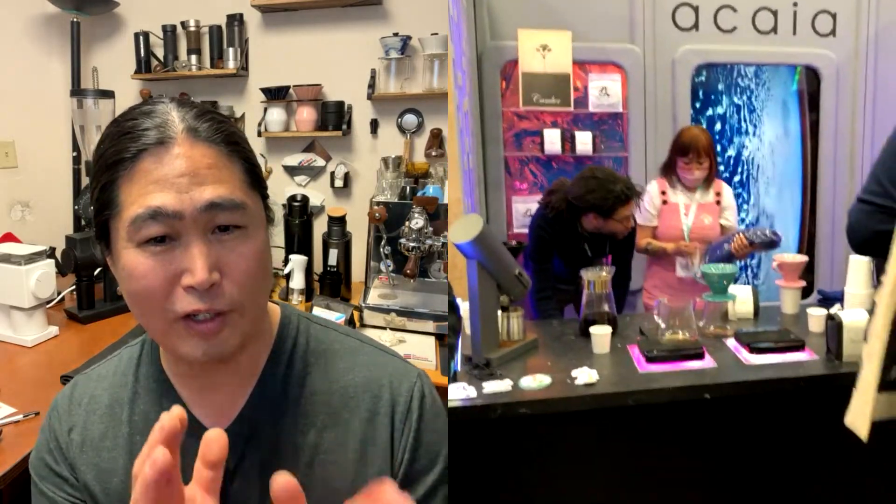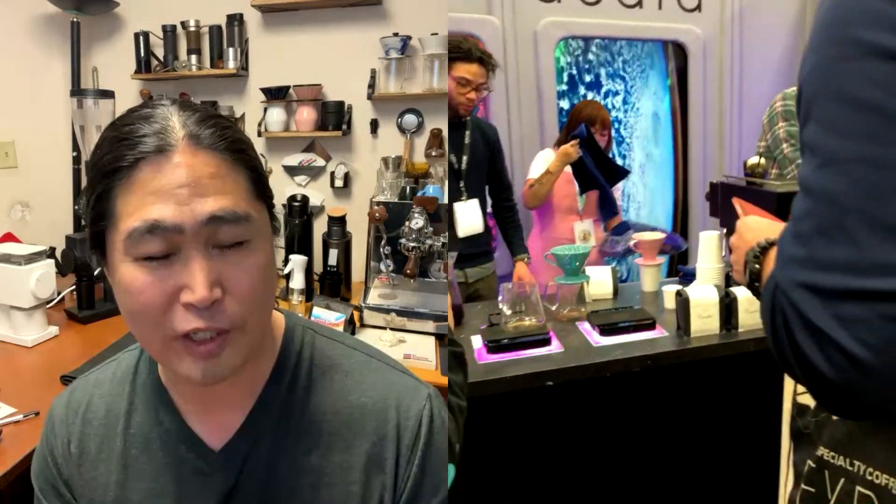Hello and welcome back. We are live with Sal at SCA Coffee Expert in Portland, 2023. And you are in front of the Acaia booth, correct? Yeah, they have this section over here. We got the Acaia section over there.